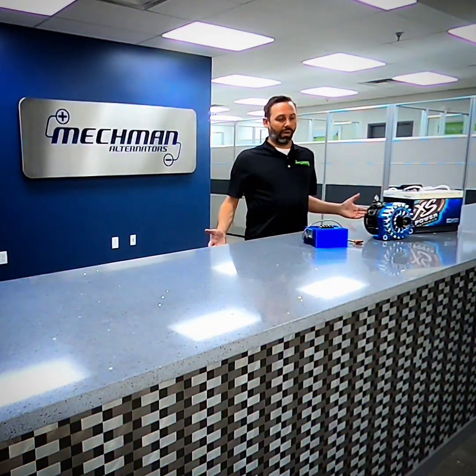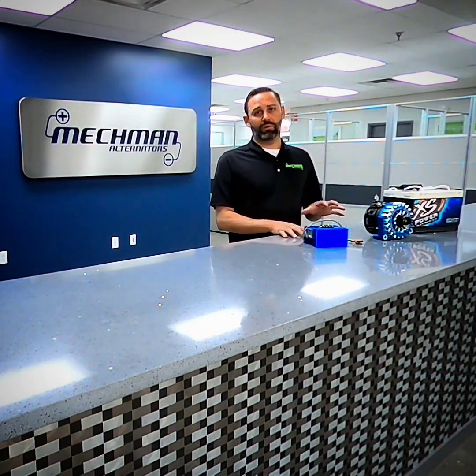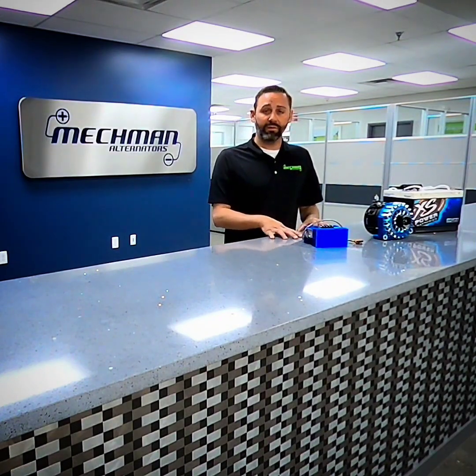Hey everybody, quick video — we want to set the record straight for racers wanting to switch from 12 to 14 or 16 volt batteries. Essentially, 16 volt batteries are designed for a race car that is race-only and does not use an alternator. You bring it back into the pits to charge the battery up.